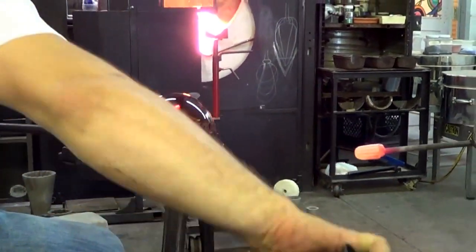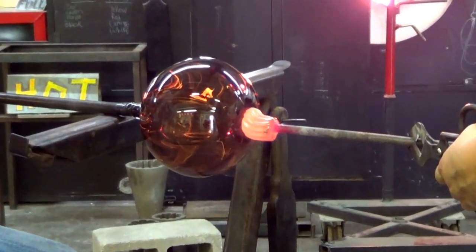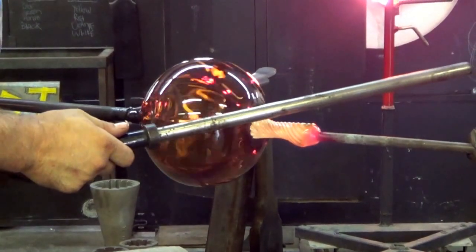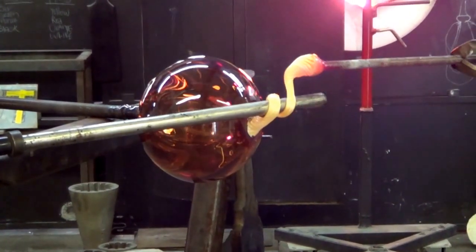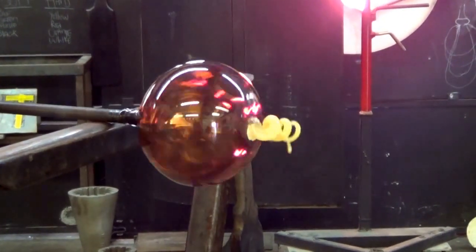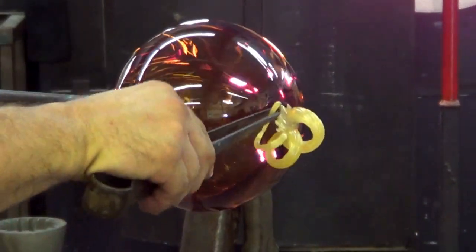An assistant brings over some hot glass that's been rolled through color and stuffed in an optic mold to give it some fine ridges. That is stuck onto the hole where the blowpipe was, cut off, then stretched out and coiled around a steel cylinder to make the coil, which is manipulated and shaped to finish the final product.